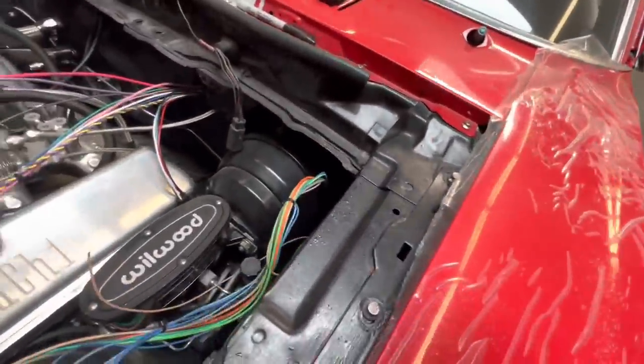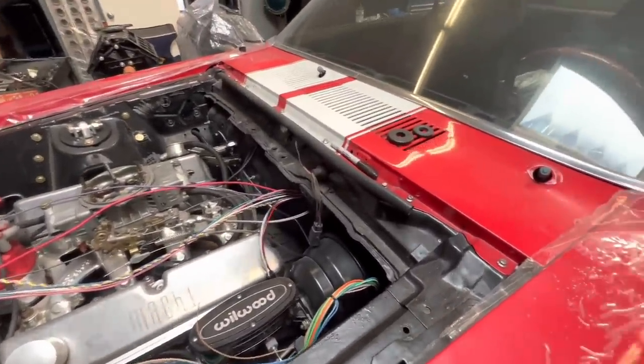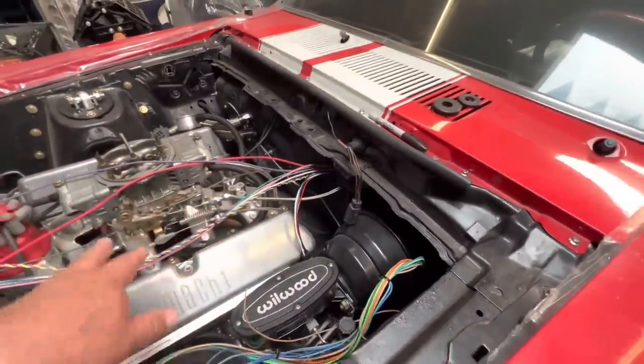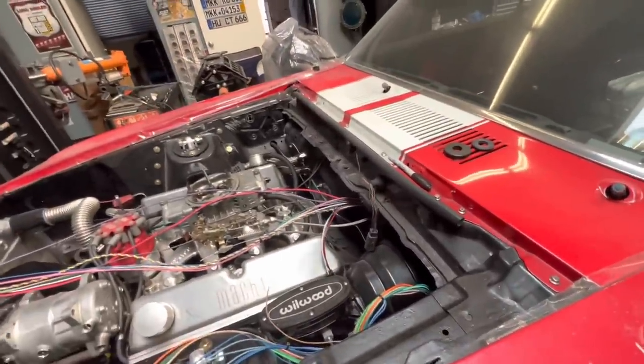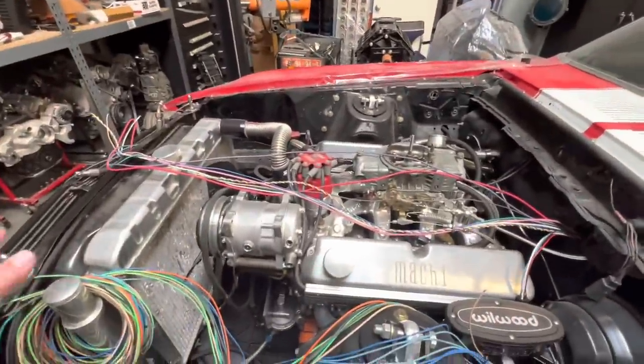The lighting harness comes through the stock location, and then engine management, transmission control, and sensor wires all come out behind, basically under the air cleaner, direct to the motor. That way there's no wires jumping from the wheel wells or anything. I usually reroute a couple of wires because I want to have fan controls and external controls.